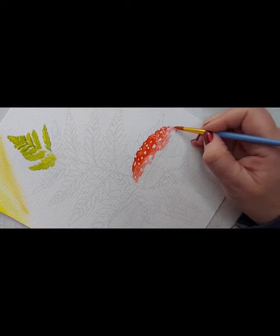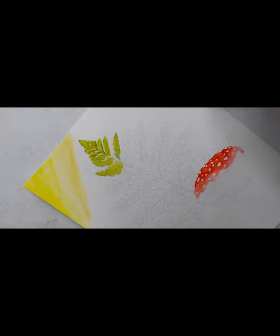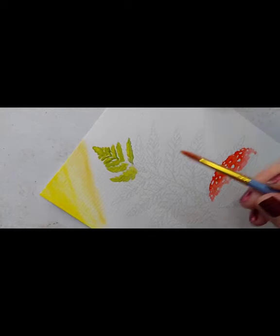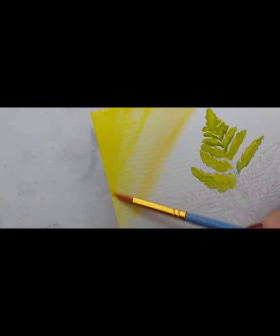I thought it would be cool to do a color mixing video with paints — color theory, all of that kind of stuff. I've been doing a lot of crochet videos because it's winter time. The other nice thing about watercolor — you can always go back over and resaturate. You can't really fix or erase a mistake, but you can always go back in and saturate and resaturate, kind of lighten things up.